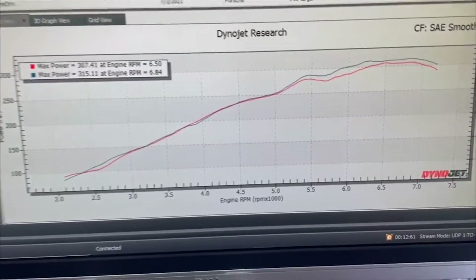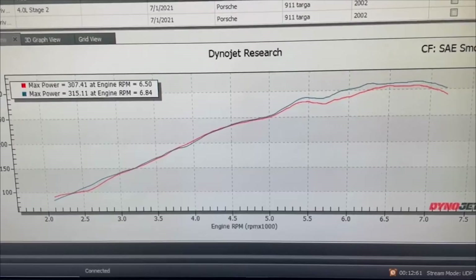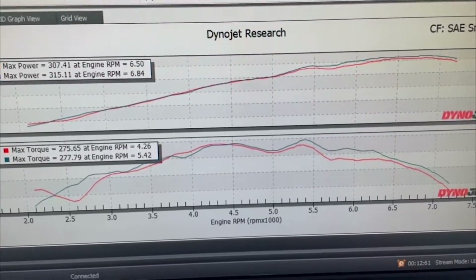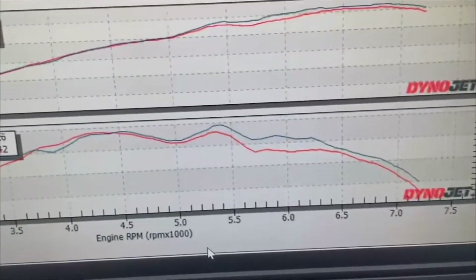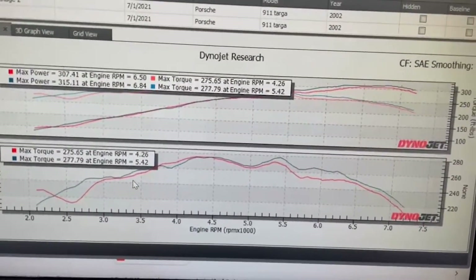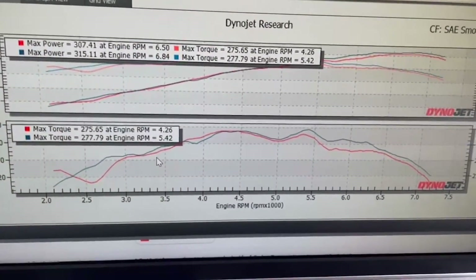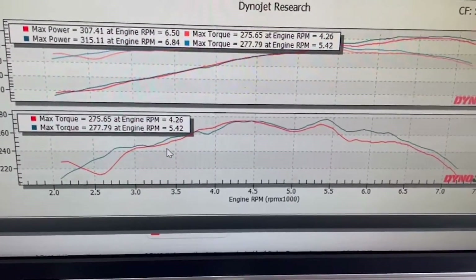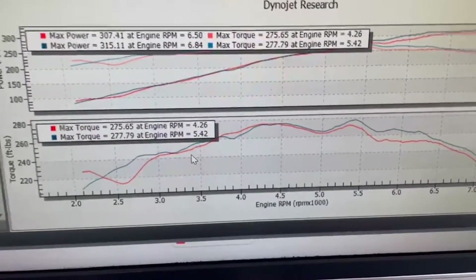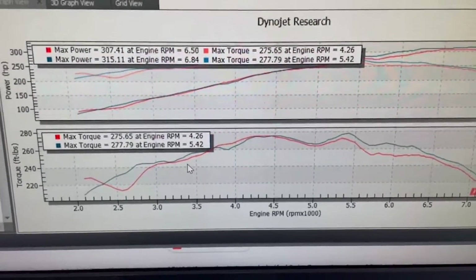We also saw a difference in the ignition timing safety retard that was being pulled because the engine believed it had knock — that was really false knock coming from those engine mounts. Going to a single graph, this is the difference we're seeing in the horsepower, back-to-back, same day. Going to a double graph, now we're looking at the differences in torque and horsepower. We don't see this every now and then — we see this every time that we change mounts. These were semi-solid mounts from a highly reputable company that has done their research.